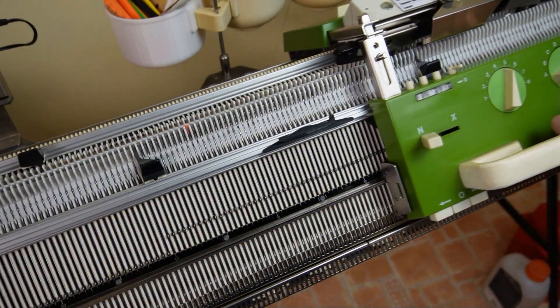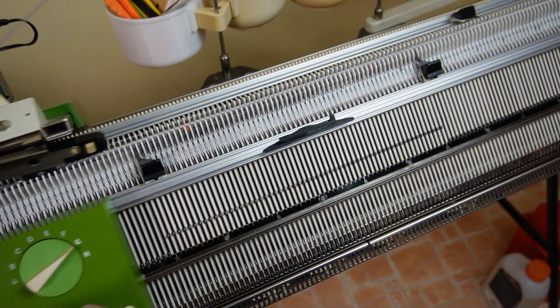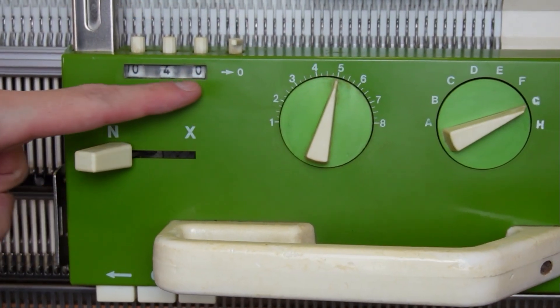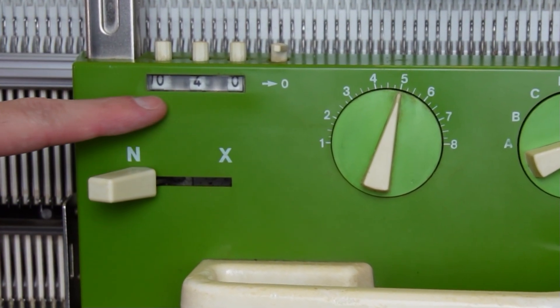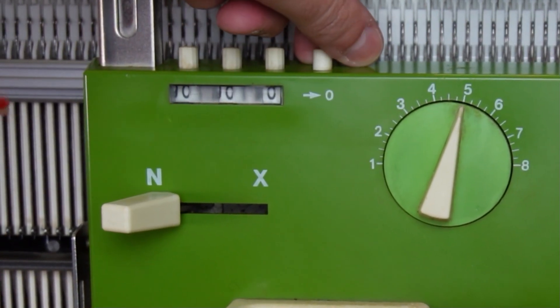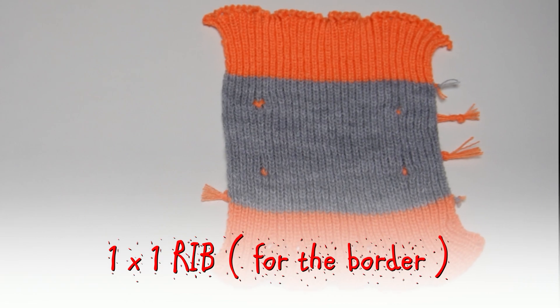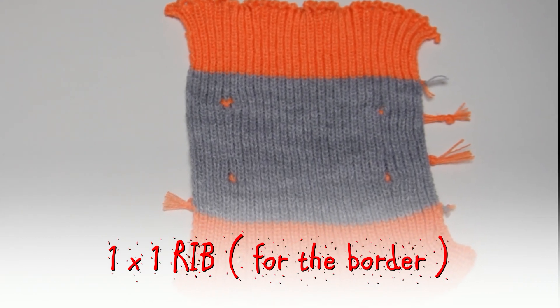For counting the rows to knit you always have to refer to the row counter. No matter how many rows can be seen on the fabric, you must have 40 rows on the counter so the measurements of your test piece are accurate. If the garment you want to knit has a border, you have to knit another test swatch for it as well so the computer can calculate the rows to knit.